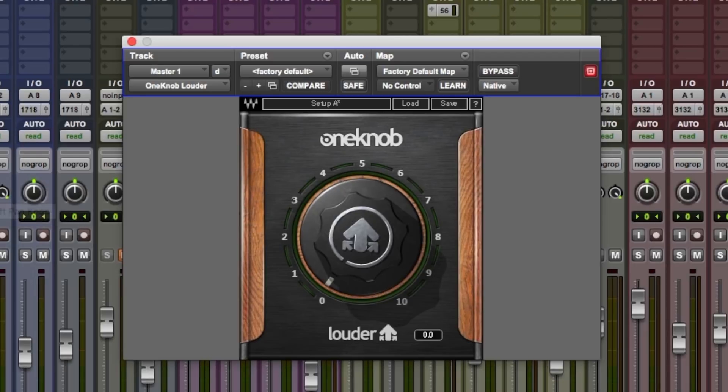In this video, we're going to be taking a look at the One Knob Louder. Waves say that this uses a combination of peak limiting and low level compression with automatic makeup. It's very good on individual tracks and mix buses, masters that need a little bit more oomph and loudness, and it's quite transparent sounding as well.